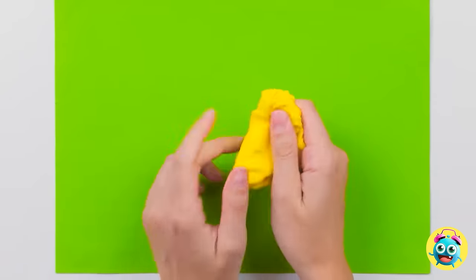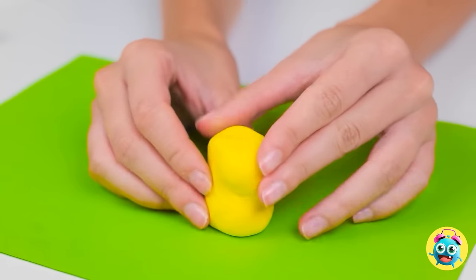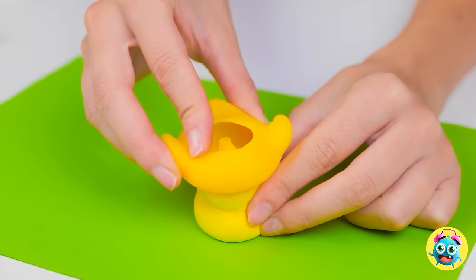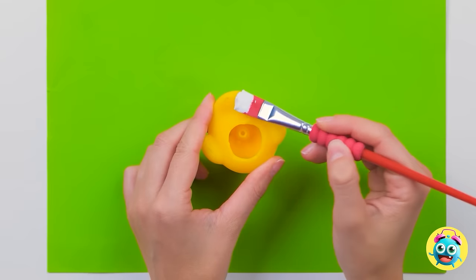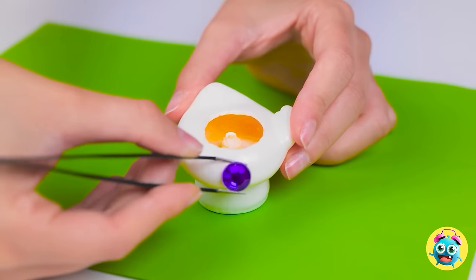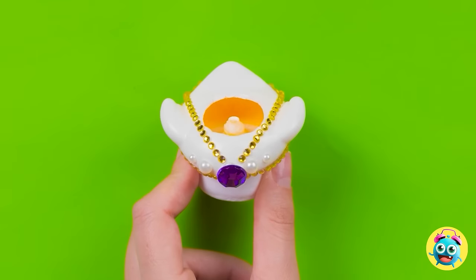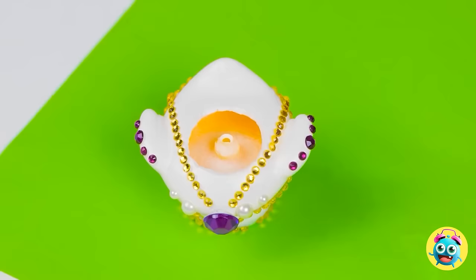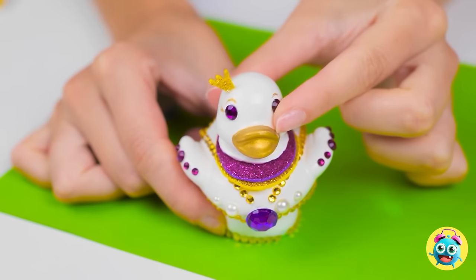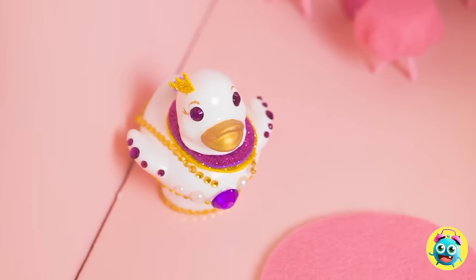Now I need yellow modeling clay. I'll fold and squeeze it, molding it into a stand. I'll stick the duck body to it and press it down to make sure it's secure. Now I'll paint it white — no one has a yellow toilet. But I'll make it stand out — I'll stick gems around the side and add some gold. That's one fancy-looking toilet. You'll need somewhere to sit — now I can attach the head to it, right here. I'm pretty happy with that.